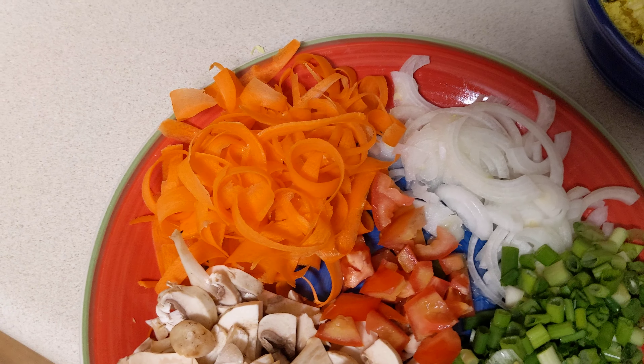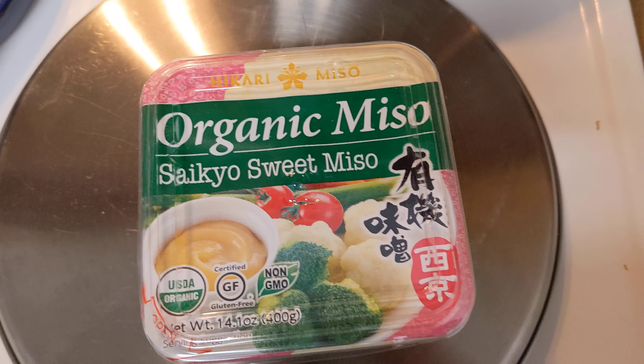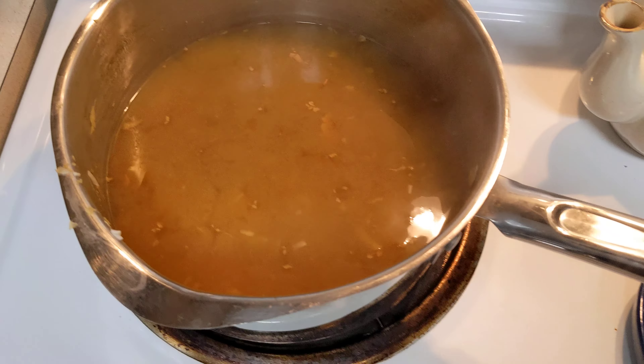Hi everybody, Plant-Based Grandpa here, and I'm trying to get a picture of this. This is a picture from the How Not to Die cookbook, and we're making spicy Asian vegetable soup.